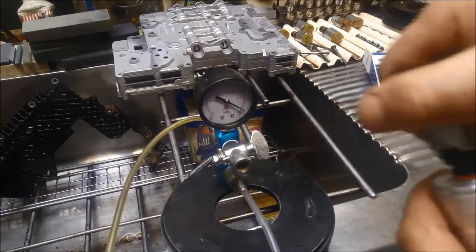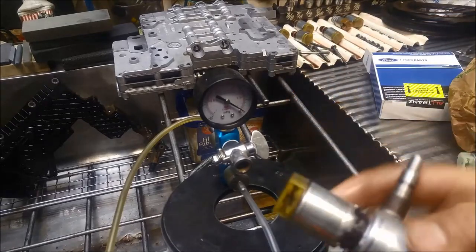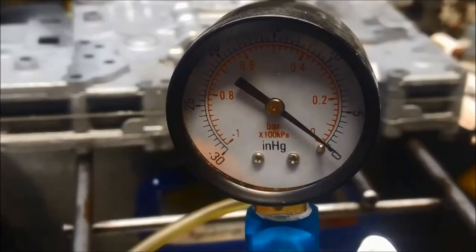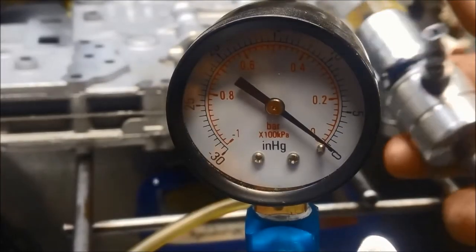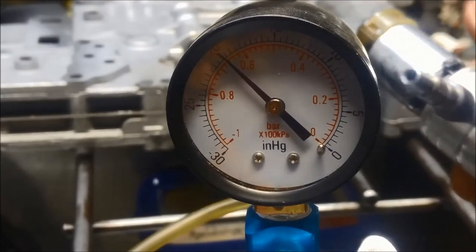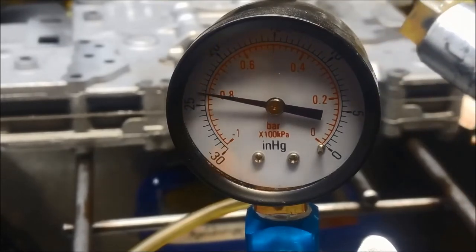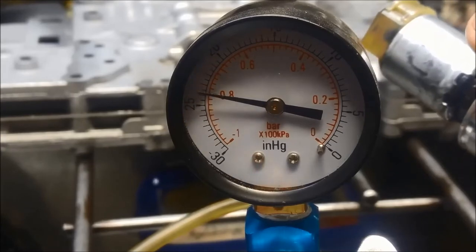And the last one — 20 inches of vacuum, and I'm going to just plug off that port. That one's slightly better, it's about 24 inches of vacuum.